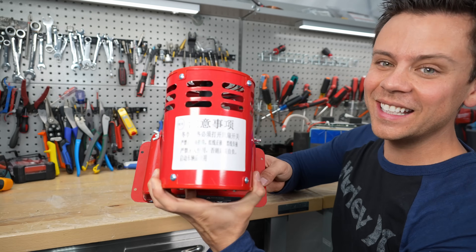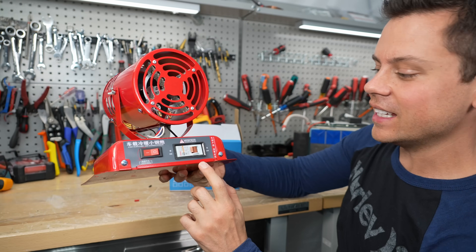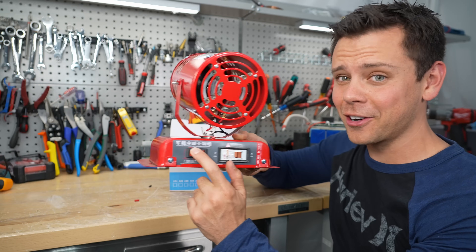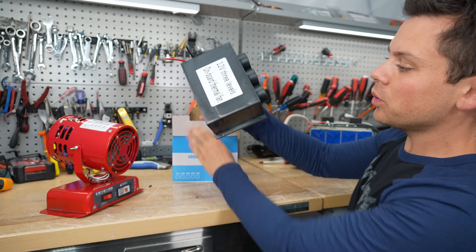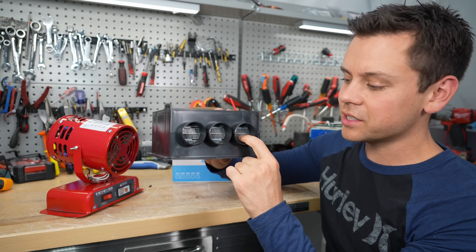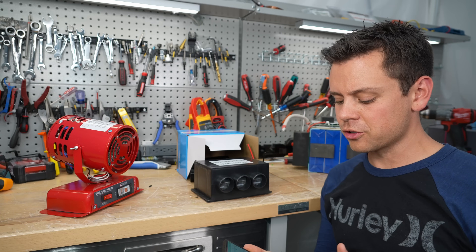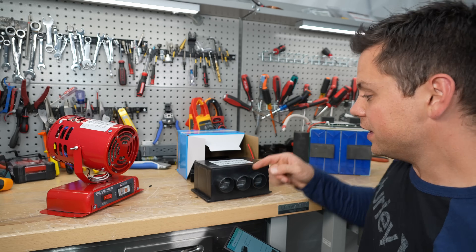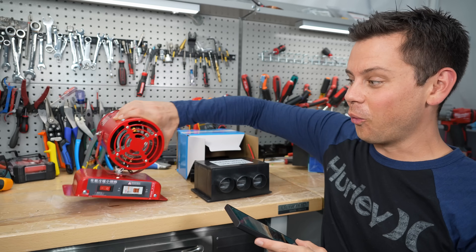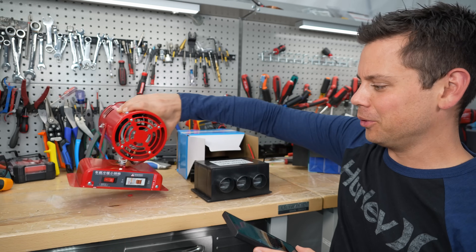I don't think it gets more Chinese than this — everything on here is literally in Chinese. Even though it's a heater, it calls itself a car electric air conditioner. It's a box with some fans and some resistors inside. The first two were rated for 800 watts and they pulled about 200 watts. But for these new ones, this one is rated for 600 watts and this one is rated for 1,000 to 1,200 watts. Let's see if they actually pull that.